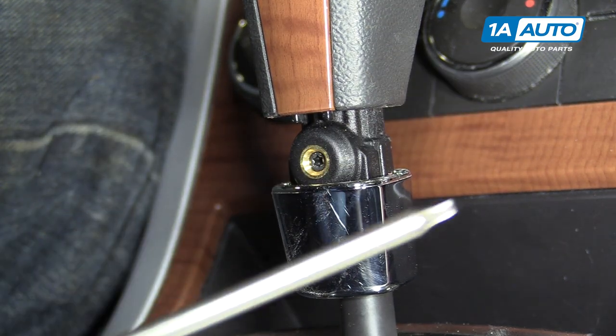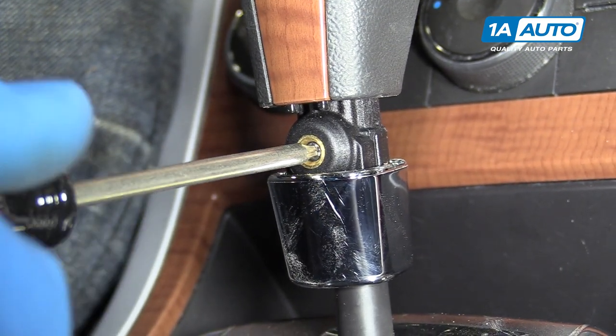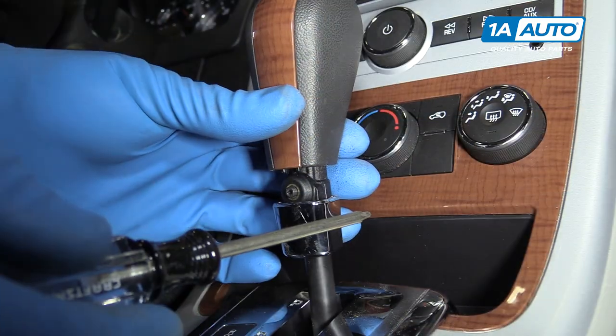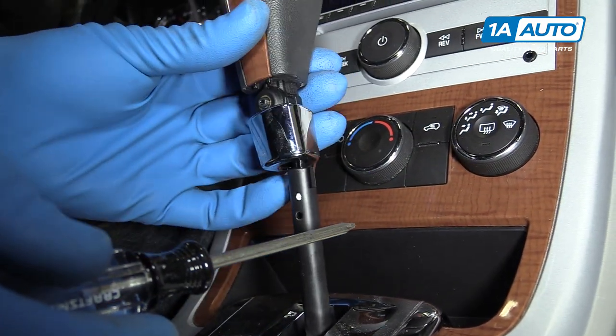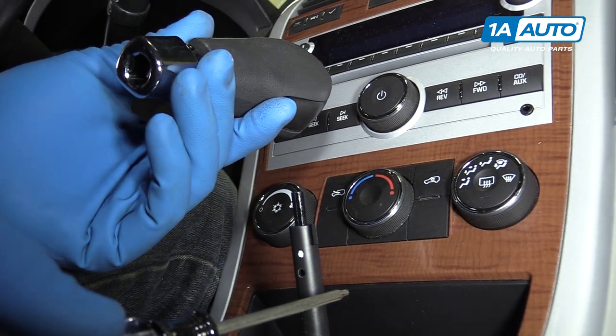You'll need a T10 Torx screwdriver to loosen this bolt. Carefully remove the shift knob from the shifter. Place that off to the side.